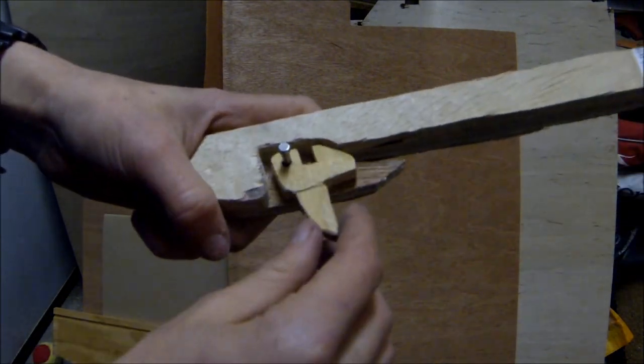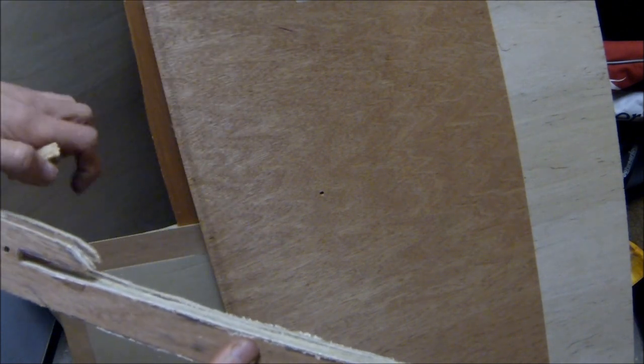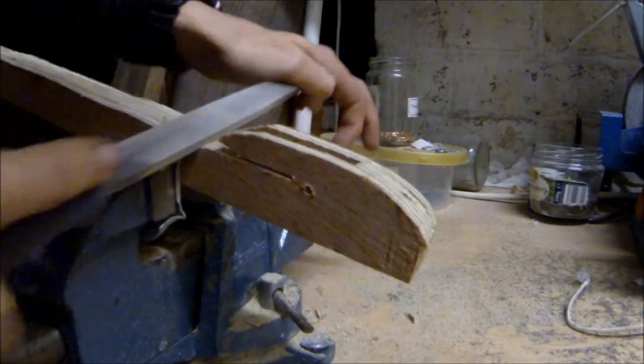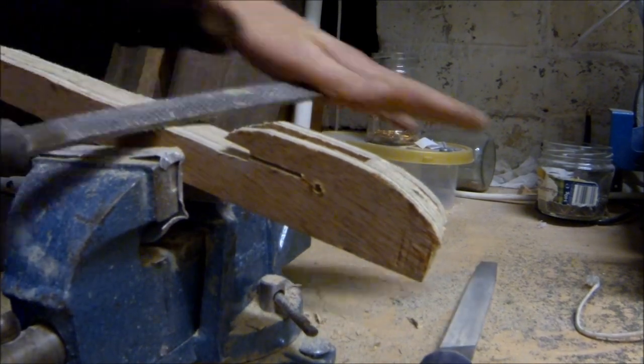Now the trigger mechanism can sit inside the slingshot crossbow. Using wood glue again, I've put the last layer on and I just need to drill a hole through the back so the pin can go all the way through.